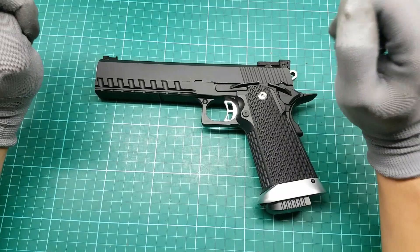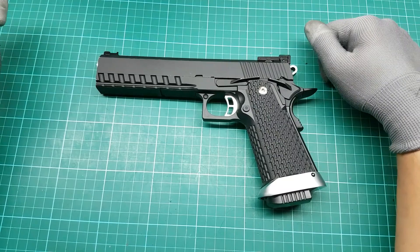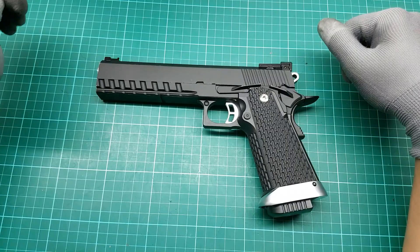Sup guys, this is Erso Faerie. Welcome to my channel. If you are new to this channel, please don't forget to subscribe so you will be updated for new videos. And today we are going to review this KP06 High Kappa Pistol from KJ Works, and I am going to tell you my opinion about this particular gun.